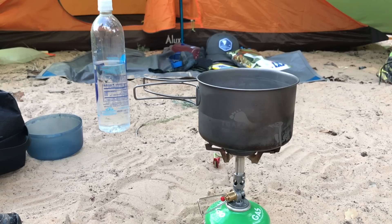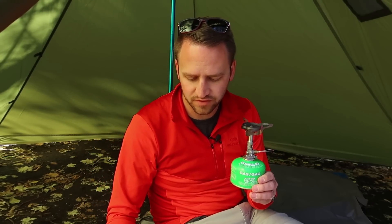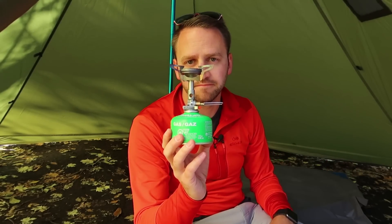Full disclaimer: I did purchase this with my own money. And I'm going to compare this to several other stoves that I have owned over the years, but this is a review of the Soto Windmaster. So, to give you a little bit of history of the canister stoves that I've owned over the years...